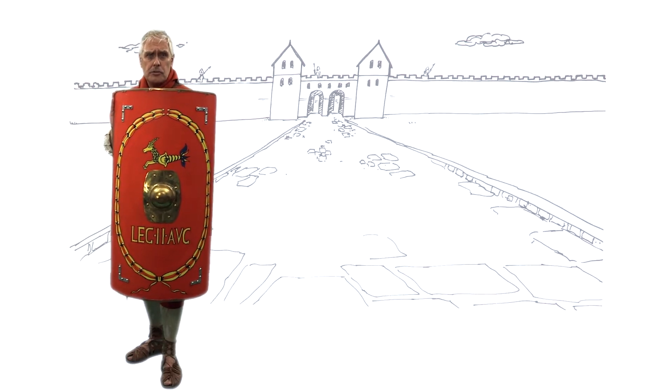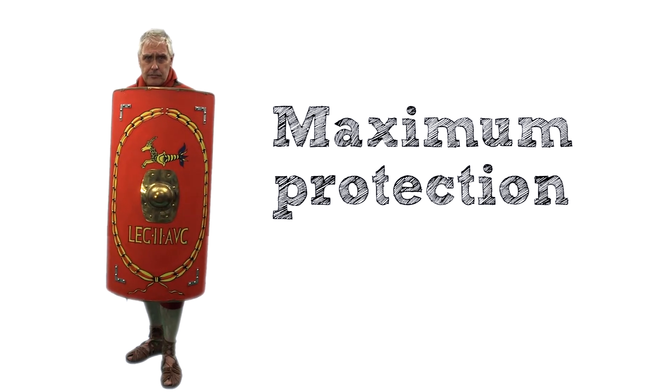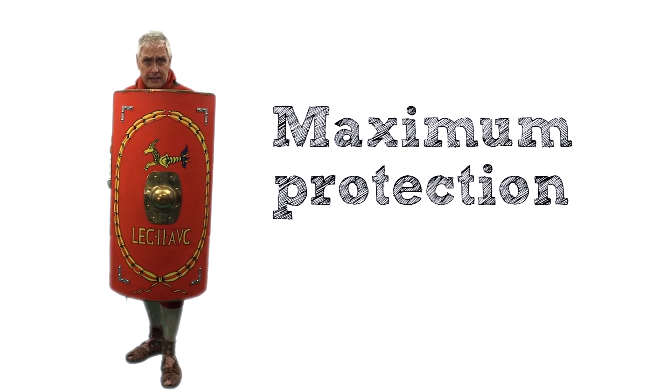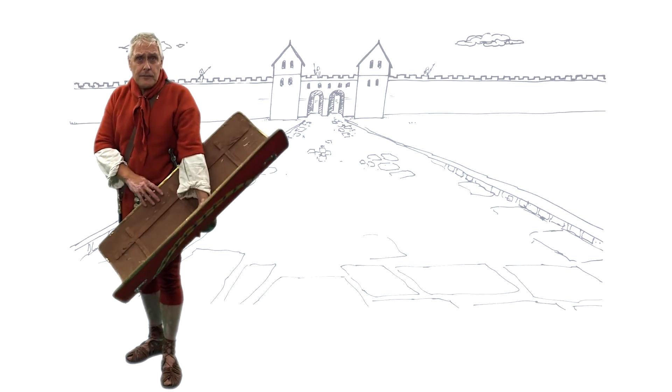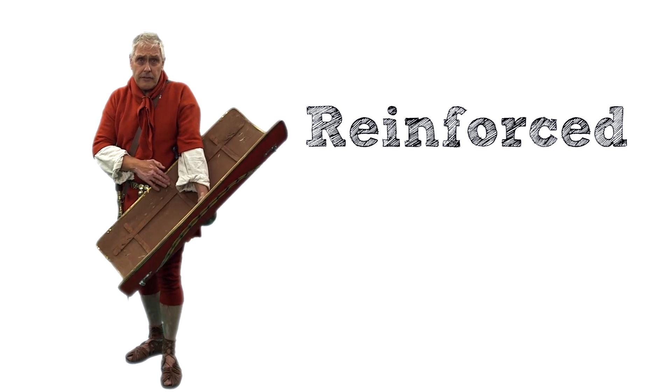As you can see, the scutum is curved in shape and gives you maximum protection as it curves around your body. They had a leather cover to protect them when being carried on the march. The back of the scutum, as you can see, is reinforced with wooden strips for added strength.